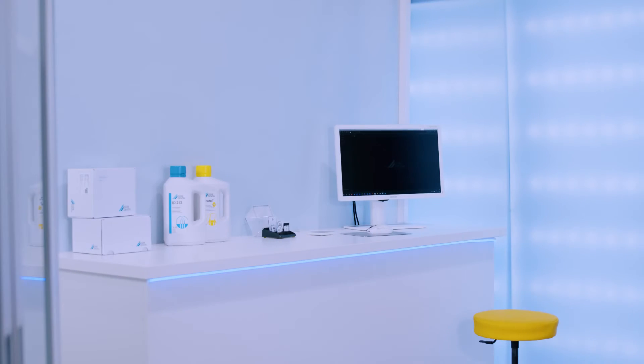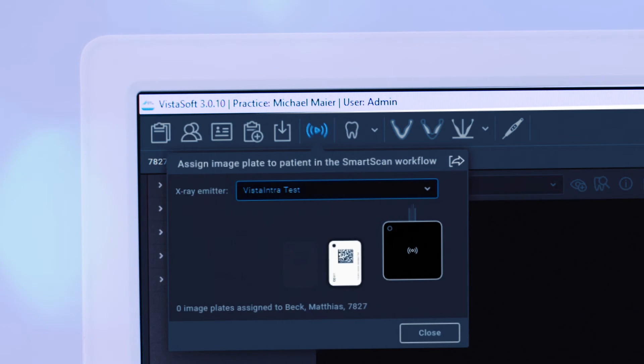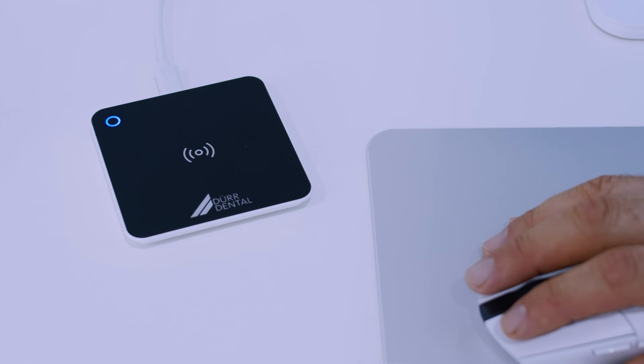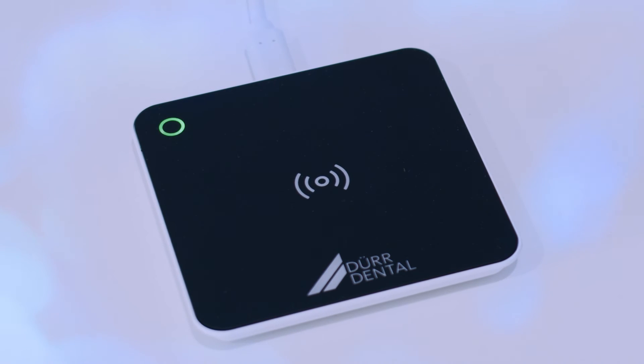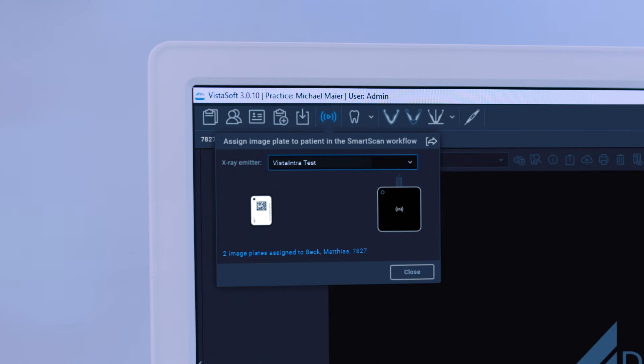As well as the conventional way of creating X-ray images with scanning tasks, VistaSoft also offers, together with VistaScan MiniView 2.0, the option of creating images within the innovative SmartScan workflow. If the decision is taken in a treatment room that one or more X-ray images need to be taken for a patient, then the corresponding patient has normally already been selected in VistaSoft. Just one click on the SmartScan button activates the SmartScan workflow. With the aid of the VistaScan smart reader, image plates are then assigned to the previously selected patient, and the VistaScan MiniView 2.0 unit, located in the centre of the practice, goes into ready-for-image acquisition mode.